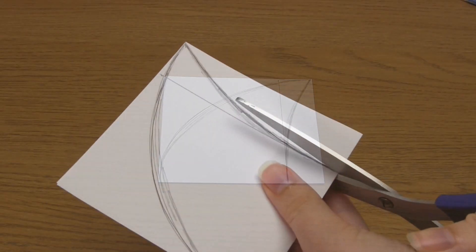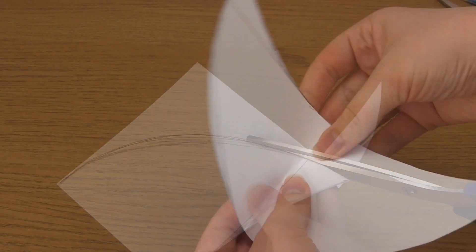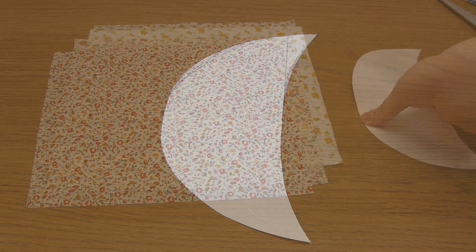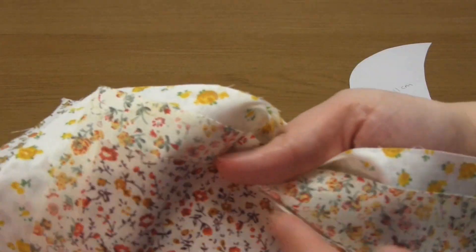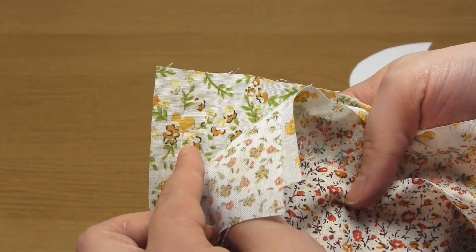Cut along these lines, cutting through both layers of paper, and you'll then have your template. You then need to use this template to cut out the first two fabric pieces. I'm using five different fabrics for my pumpkin and I'll be cutting two pieces out of each one, so that's 10 fabric pieces in total.